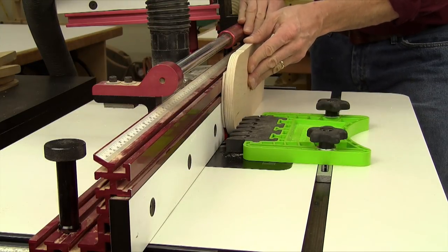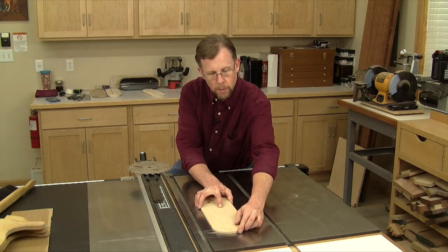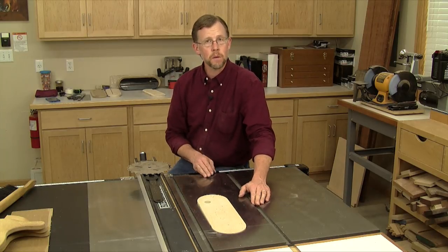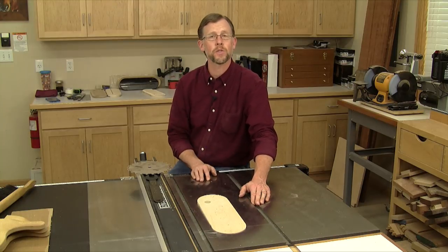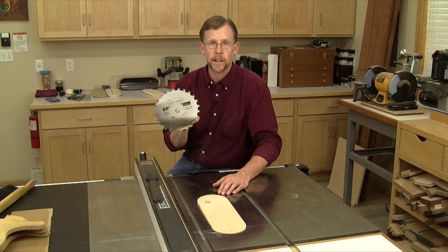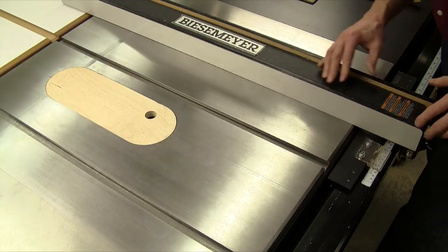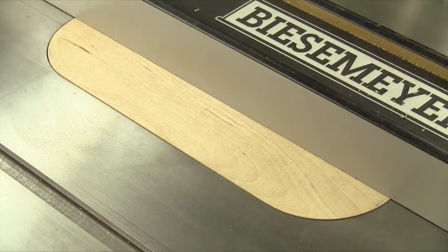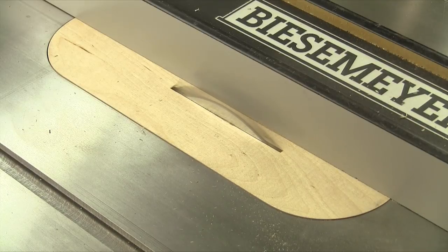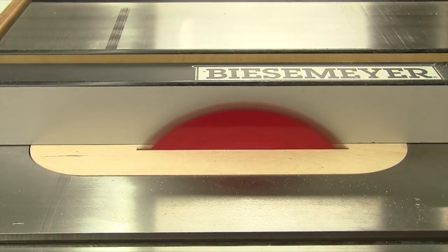Next we need to cut the blade slot, but if you're going to use this throat plate with your standard blade, you may have a problem getting it to fit over the blade — some saws don't allow you to drop the blade low enough to get the clearance you need. Here's a simple solution: use the outer blade of an 8-inch dado set instead. Install the dado blade and lower it as far as it will go, then set the throat plate in place and slide the rip fence over it to hold it down. Start the saw and slowly crank the blade up through the throat plate an inch or so, then switch to your standard saw blade and repeat the process to cut the slot to full length.